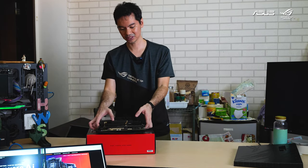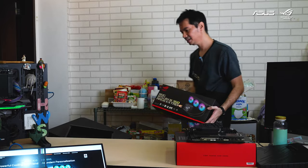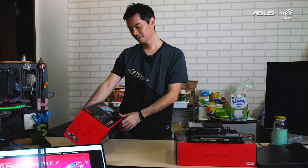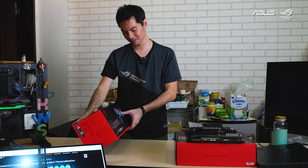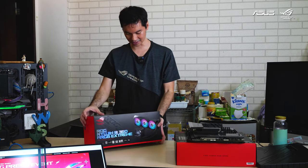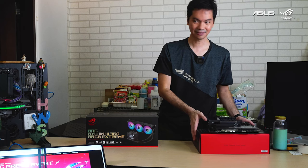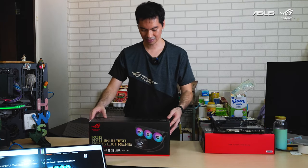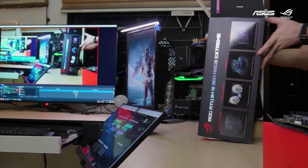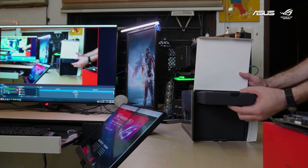Now for the latest iteration of the Ryujin — we've done a review on a previous gen, but this is the latest. The Ryujin 3 360 ARGB Extreme CPU liquid cooler, ARGB Gen 2, compatible with AMD AM5 and Intel LGA 1851. It has magnetic fans — love those magnetic fans. And of course, if you have a very high-end CPU, you'll need very high-end cooling because those high-end CPUs love to get hot.